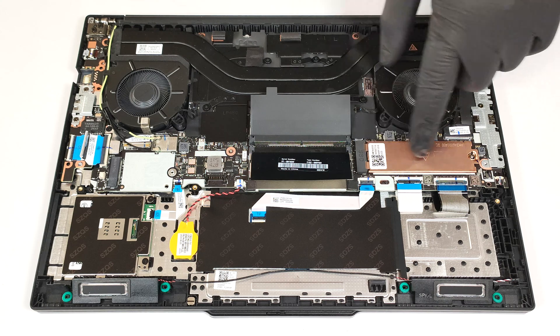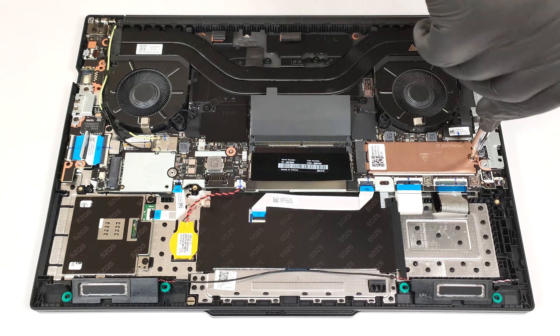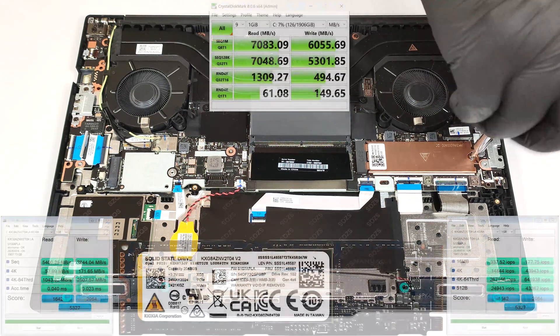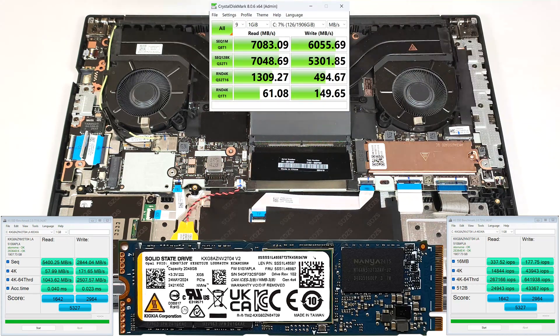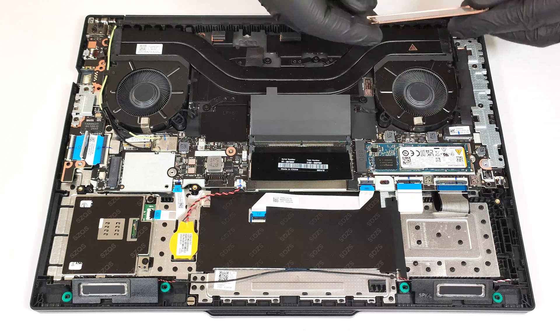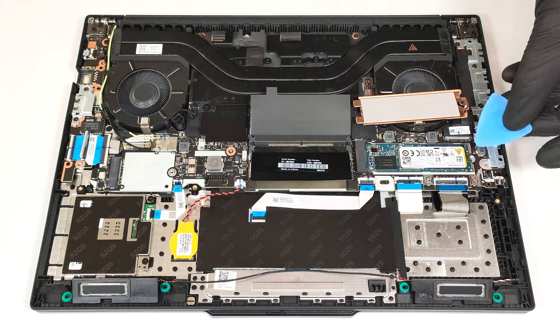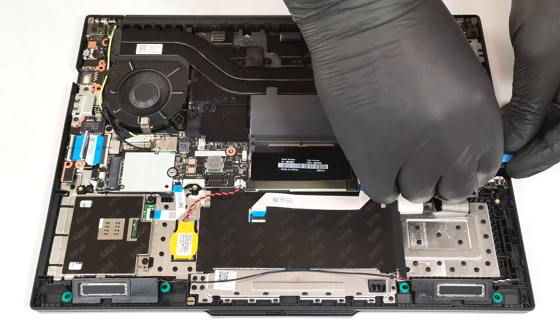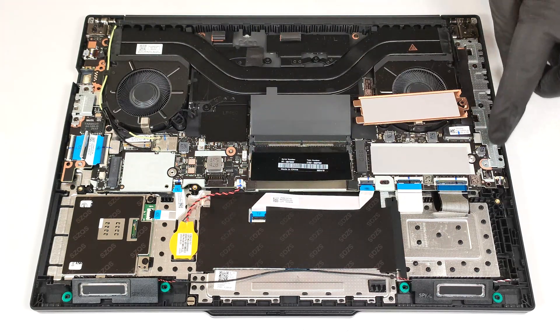Sadly, there is just a single M.2 slot compatible with 2280 Gen4 SSDs. The NVMe is protected by a metal cap that has a cooling pad on the inside. We found another pad below the SSD.